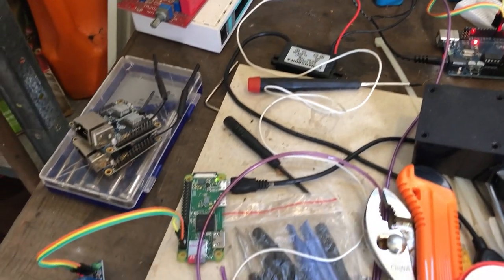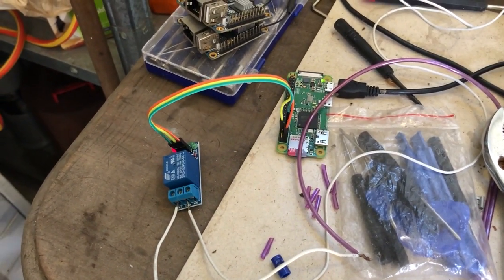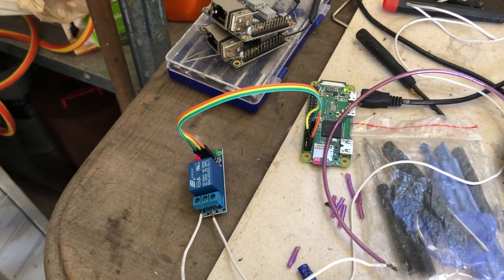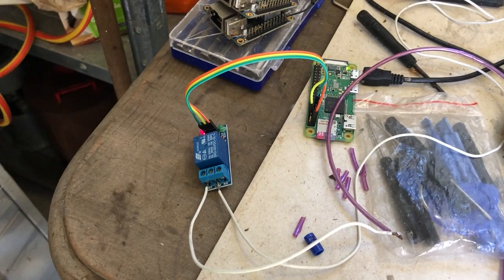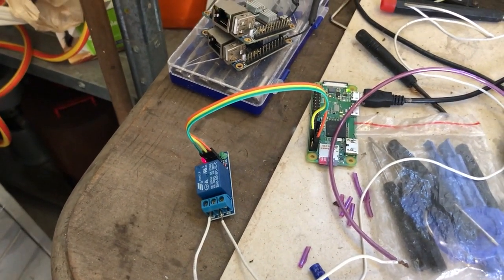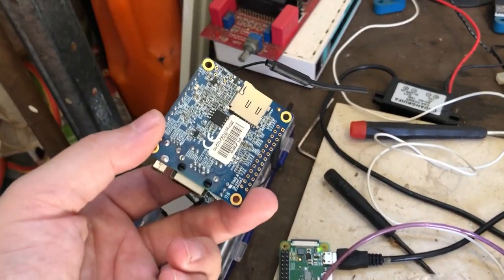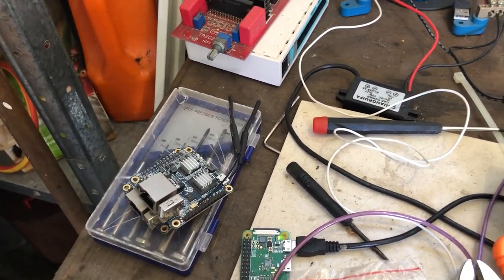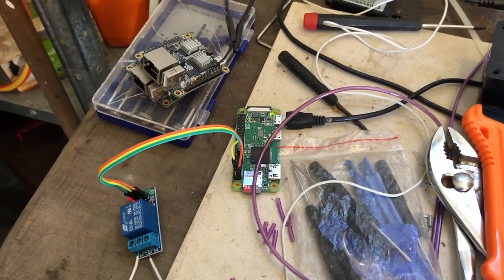I also have another Raspberry Pi here — this is running a Homebridge-enabled watering system so I can use Siri to turn the watering on and off. It's just a relay to turn on the solenoid. I've got a couple of little Orange Pi Zeros as well, but the wireless is really buggy on them so I switched to the Raspberry Pi Zero which works a lot better.